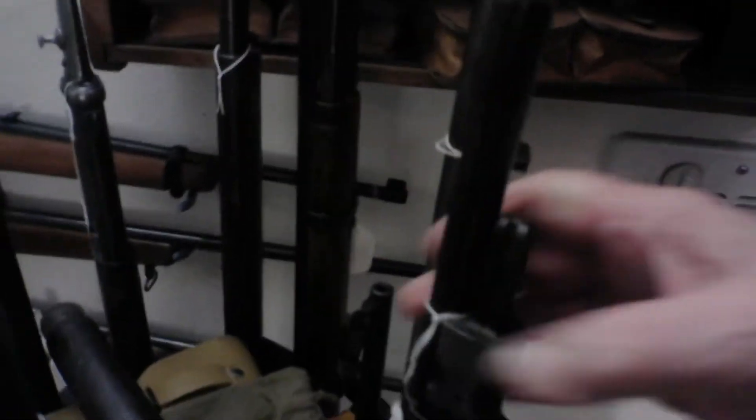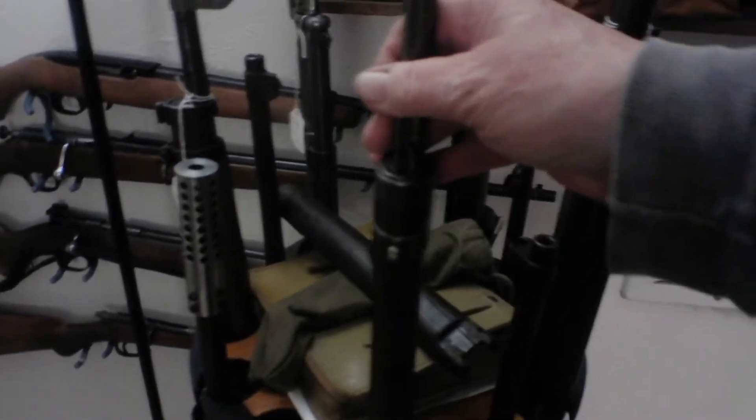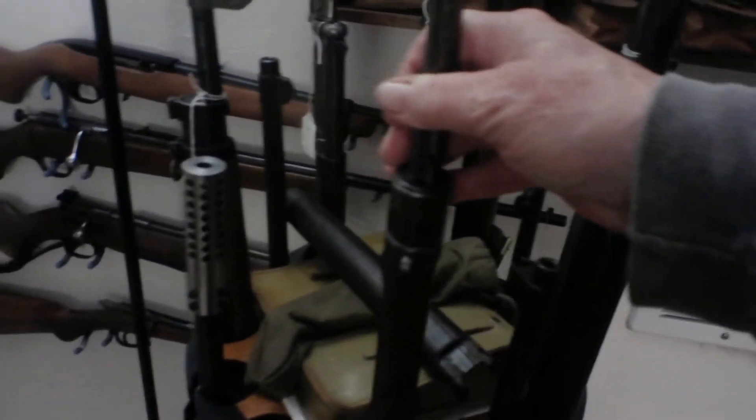Commission Rifle — then we have the Commission Rifle. This is a Czechoslovakian — no, a Turkish Mauser made in Ankara. This is a sporterized 7mm Spanish Mauser.